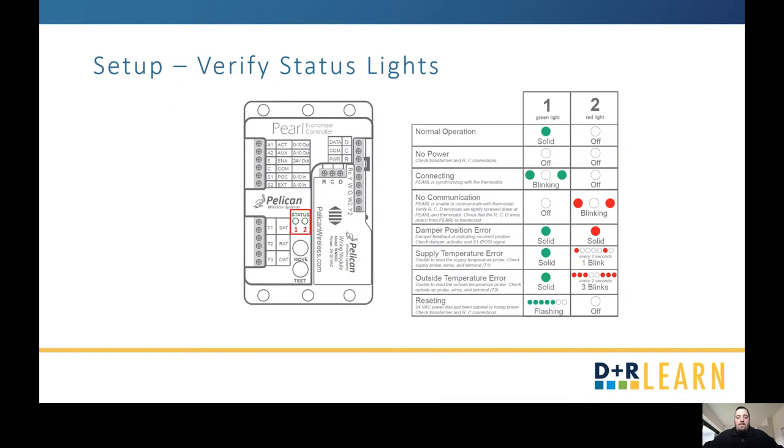Once all that's done, we're going to set up the controller in three steps: first, verification of your status lights; second, verification of the actuator movement; and third, your one-touch configuration and calibration. The status light you want to see is a solid green on status light one. If you see any other pattern, look through what it may mean and fix the issue.